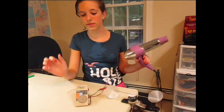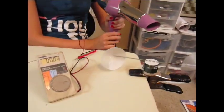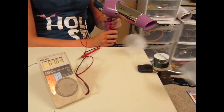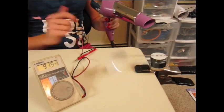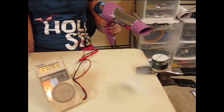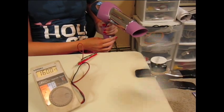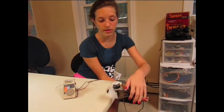Now it's at zero and we're trying it out with a hair dryer. The anemometer is going up and it's going faster. Now it's time to put it outside.